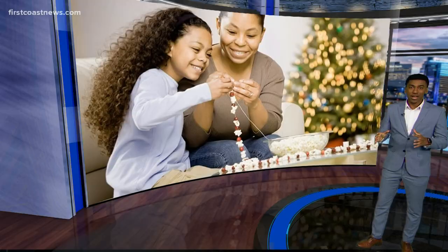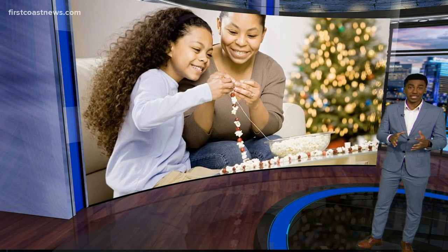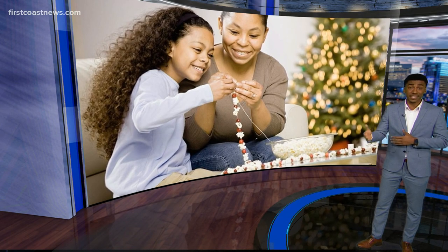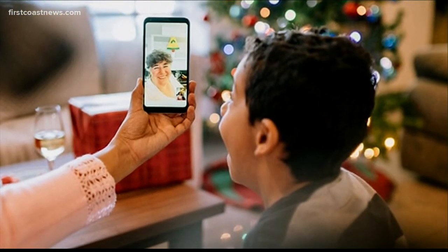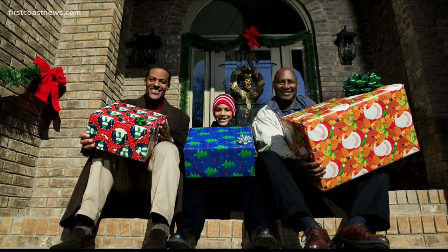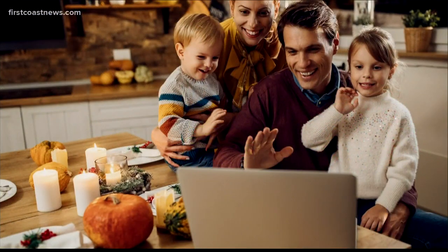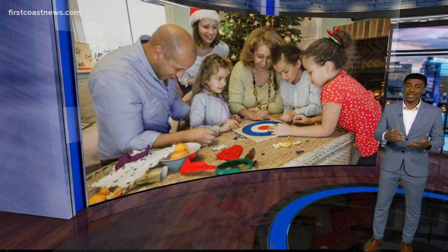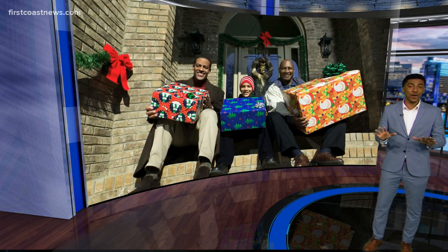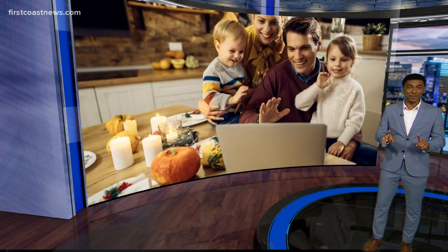Now we know this holiday season will be quite different for many of us due to the pandemic, and a lot of traditions are on hold. Let's face it, some of us won't be able to see our family. We have families online that are sharing unique ways they're getting in the holiday spirit — that includes dropping off surprise presents on people's doorsteps, having meals with extended family over a video call, and designating a day where everyone disconnects from their devices.